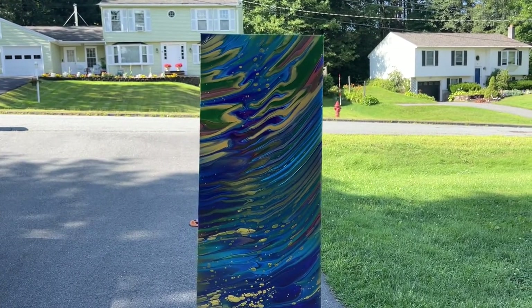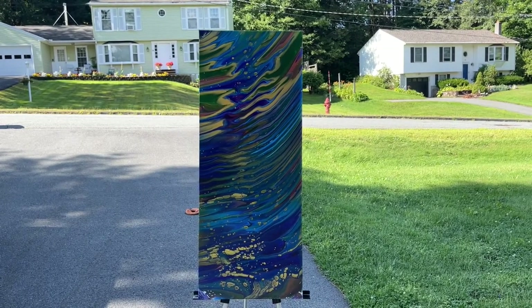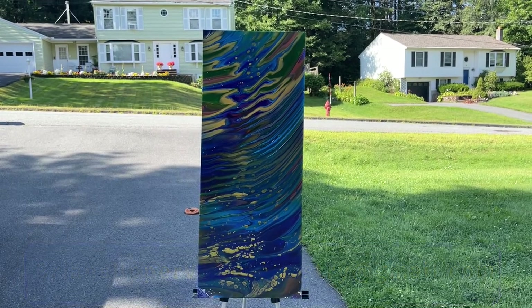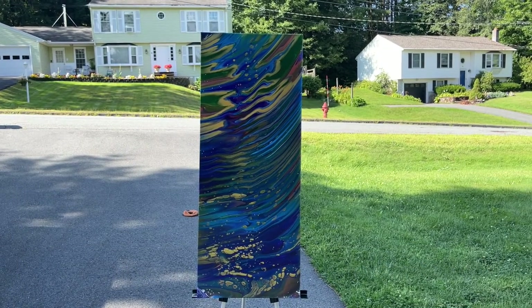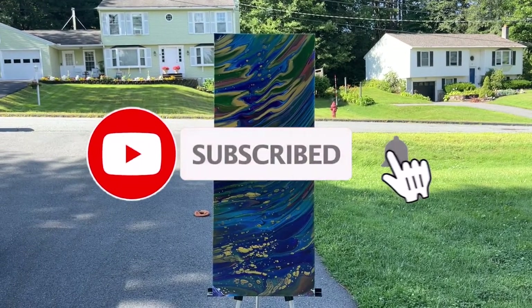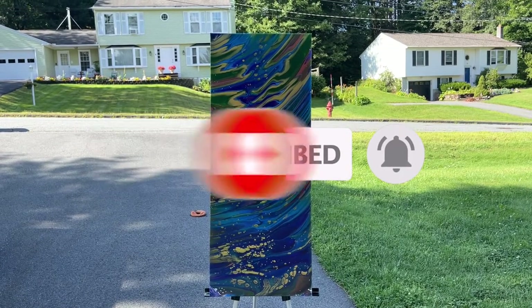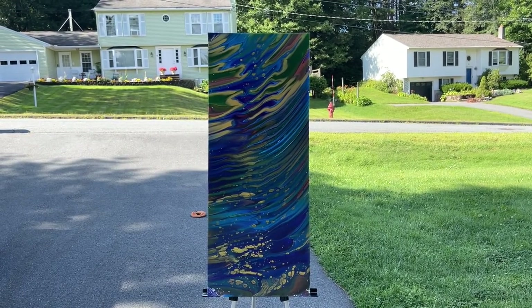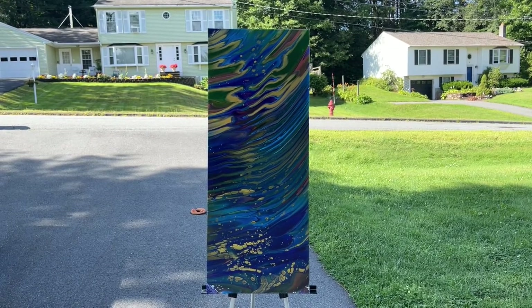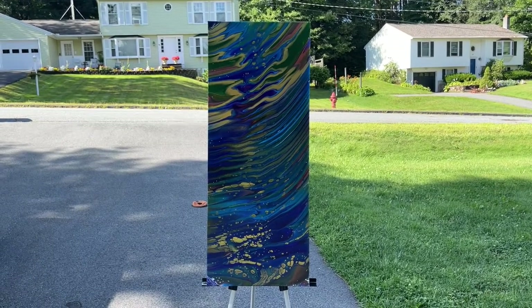As always, my pieces are available for purchase — all you have to do is email me directly at bryansuppervalleyartistry@gmail.com. Don't forget to leave some comments below, let me know what you think of the piece, and give me thumbs up or thumbs down. If you haven't already subscribed to my channel, hit that subscribe button — that'll help me grow — and hit that notification bell so you know when I post new video content. Sorry for the dog toy there in the background, my dogs love playing. All right everyone, I'll see you in the next video. Have a great day, bye-bye.